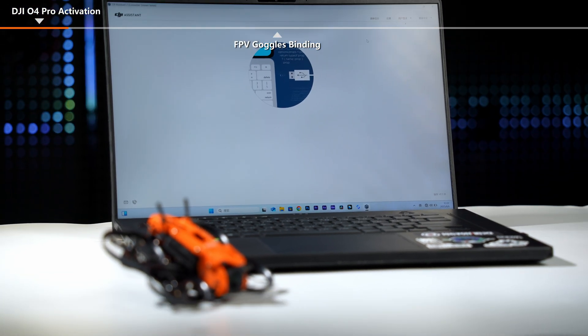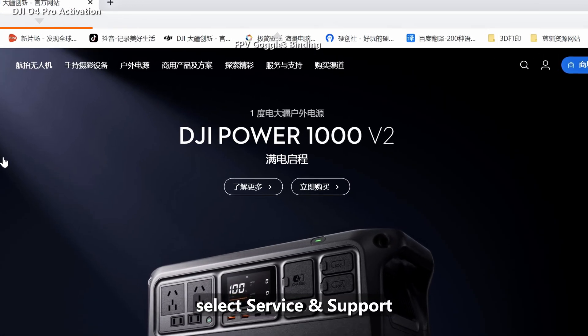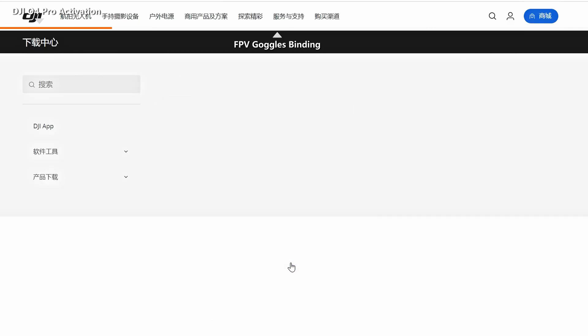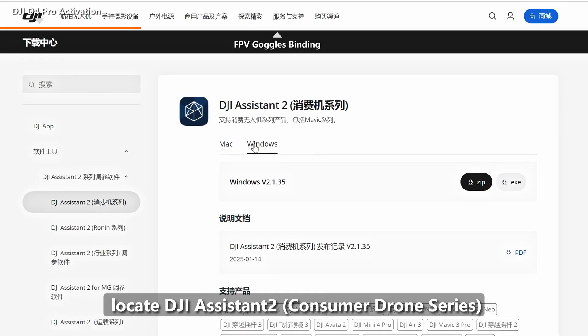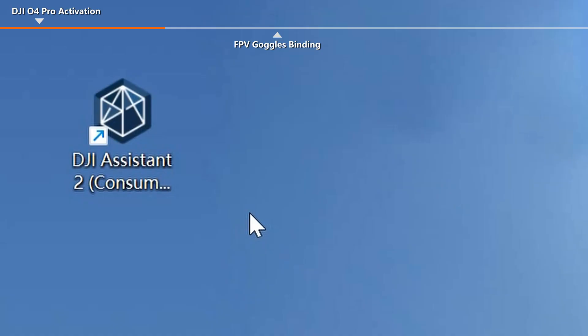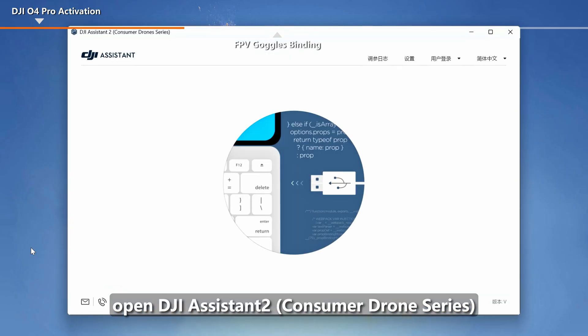Search the DJI official website, enter the home page, select Service and Support, and find the Downloads Center. On the Software Tools page, locate DJI Assistant 2 consumer drone series. Select and download, choosing the Mac or Windows version accordingly. After installation, open DJI Assistant 2 consumer drone series.